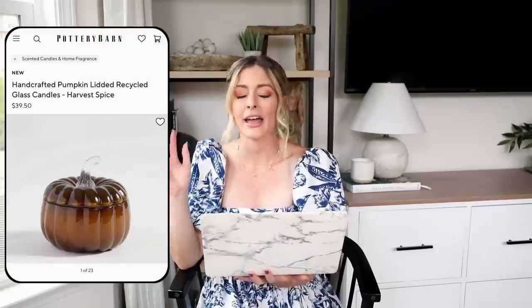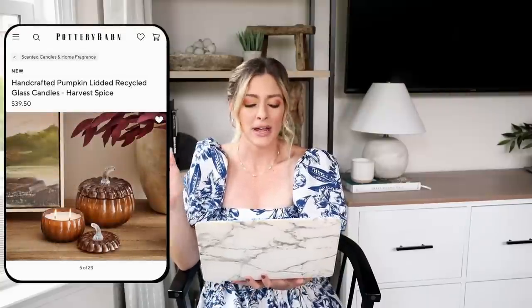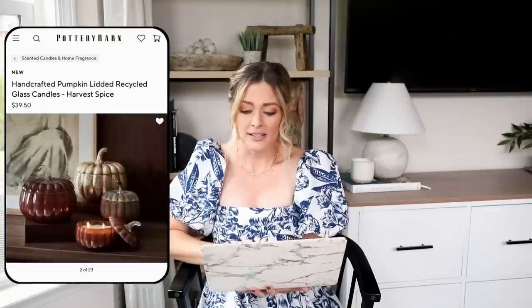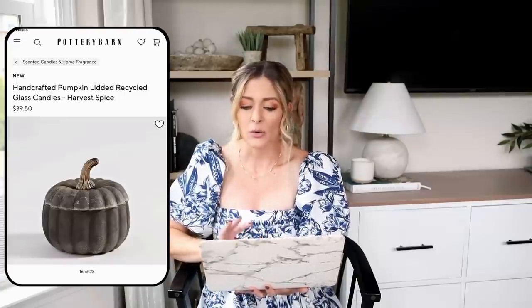Our next piece is another seasonal decor styling piece. For our expensive version we have this handcrafted pumpkin lidded recycled glass candle — so adorable. I love anything pumpkin for fall, and I personally love the amber glass color on this. It's a great accent piece because you can just pop it in with decor you already have and it instantly gives your space more of a fall autumnal feel without splurging on all new fall decor. It does come in three colors, including a rustic black one, but at $40 a candle it's on the pricier side.